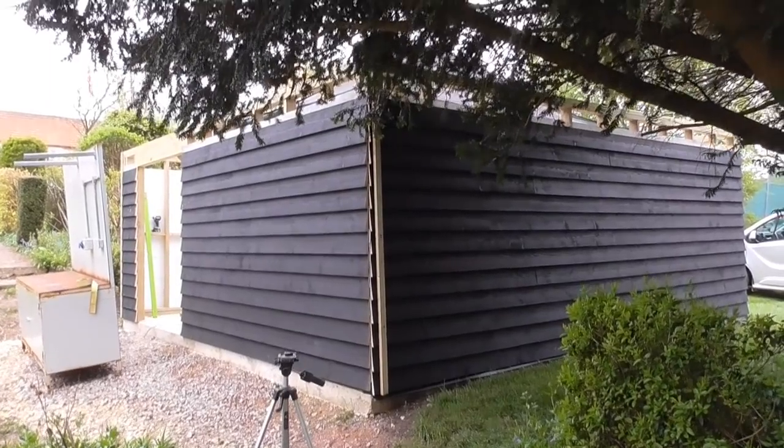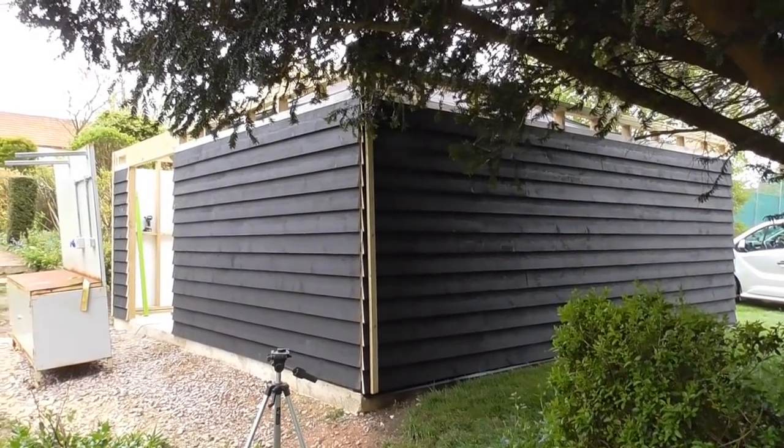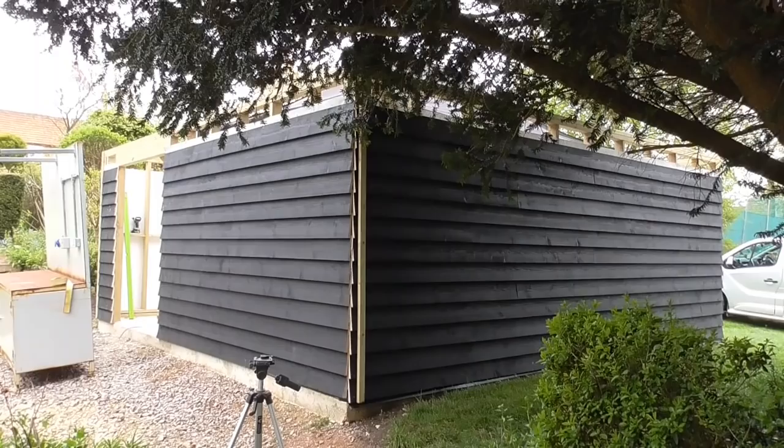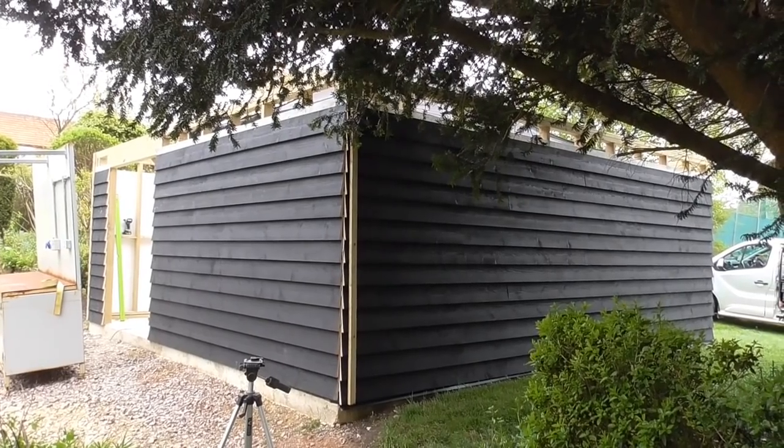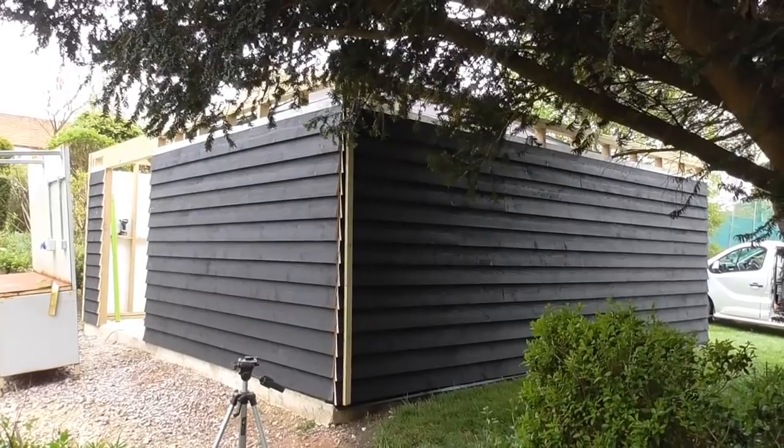That's all the boarding done up to the same height now, so I'm really pleased with that. We've just done this last bit — I didn't video it because you've probably seen enough of me putting boarding on in time-lapse. Next job is to get it fixed down to the concrete base.